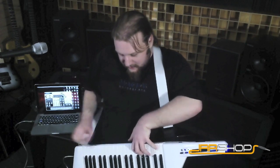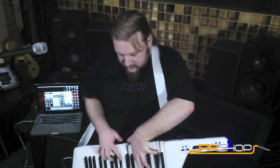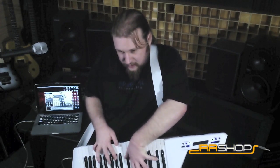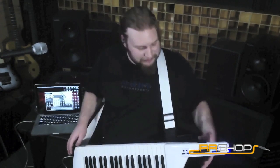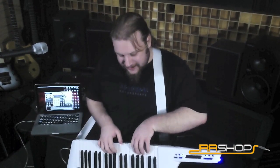I just pulled up another patch called Analightenment — kind of a cool pad sound. Just checking out another patch; this one's called Mr. J Hammer. It's kind of a nice, another sort of shreddy lead.